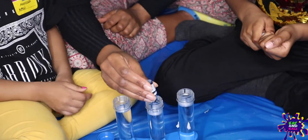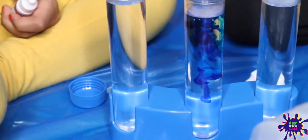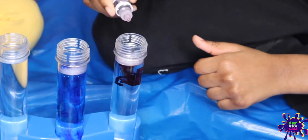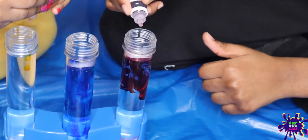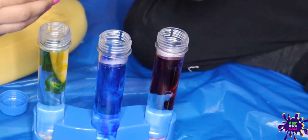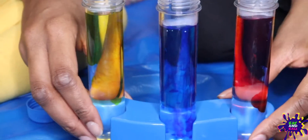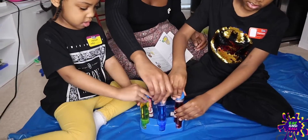Ready? I'm going to do three drops. One - wow, look at the colour dispersing! Two, three - wow, look at the colour! One - wow, that looks cool. Two, one, two, three - well done guys! So you can see the beautiful colours we've got going on here. So now it says we've got to screw the caps back onto our test tubes.